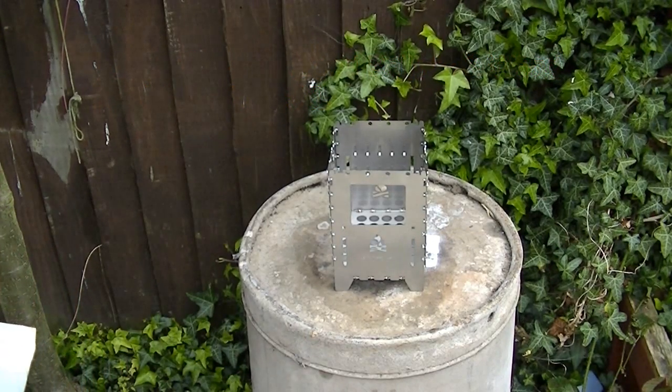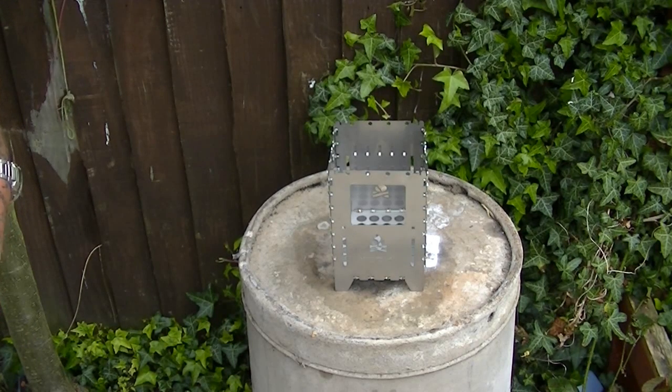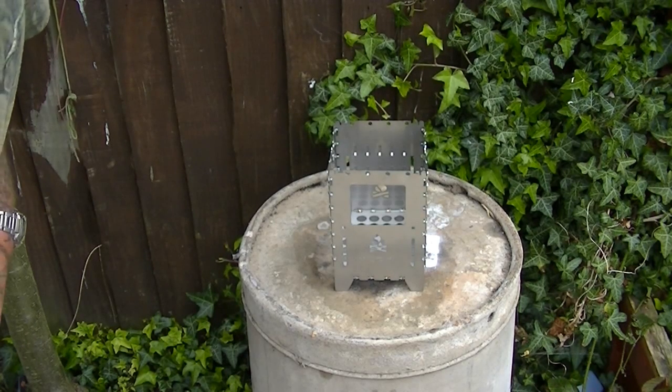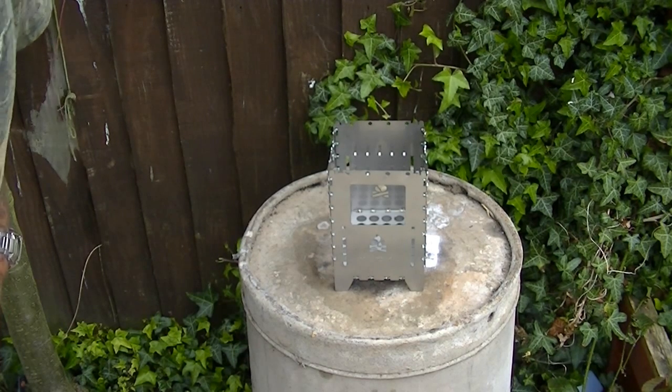Morning guys, 51 Foxy. I just thought I'd take some opportunity to show you the first burn with the Bushbox XL from Bushcraft Essentials, but I'm going to do something different — I'm going to use wood pellets in it.